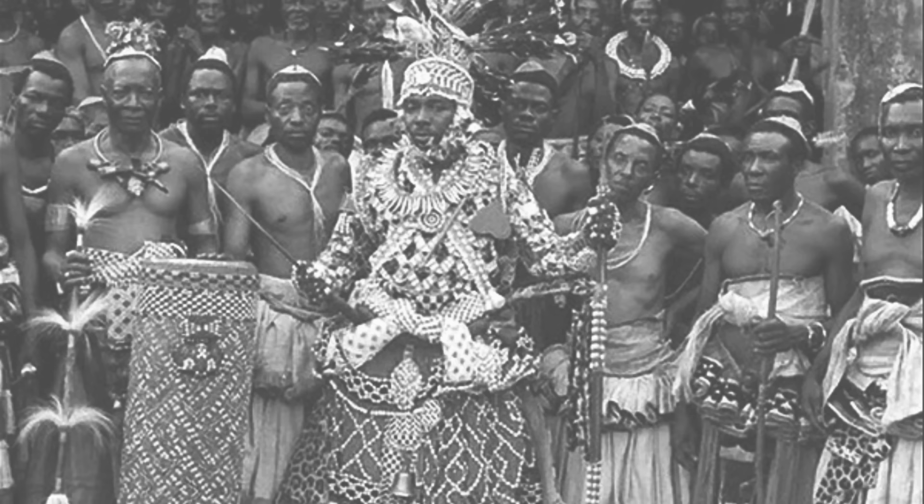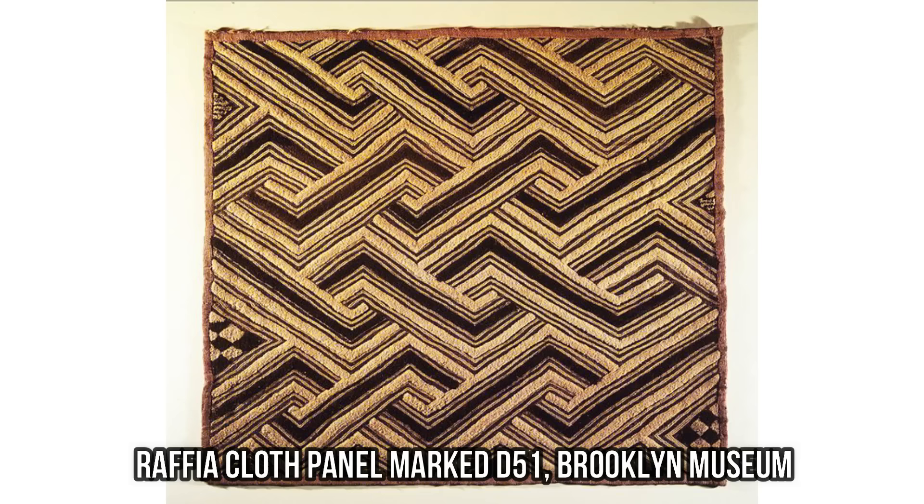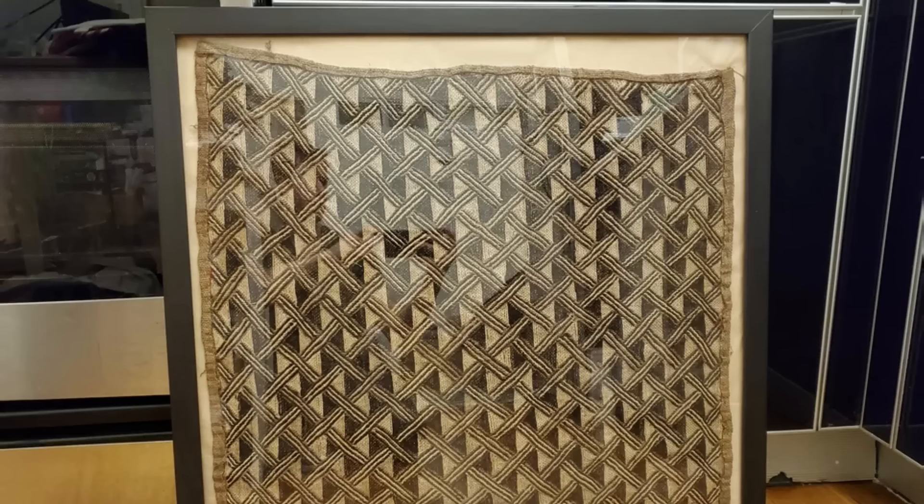As a sign of status and to provide for the afterlife, they were buried with kings or those fortunate enough to own many. Because of the intricacy and diversity of techniques used for Kuba cloths, they have been a fascination of Western traders, scholars, and collectors since the 19th century. I can't imagine tossing something like this in the trash.